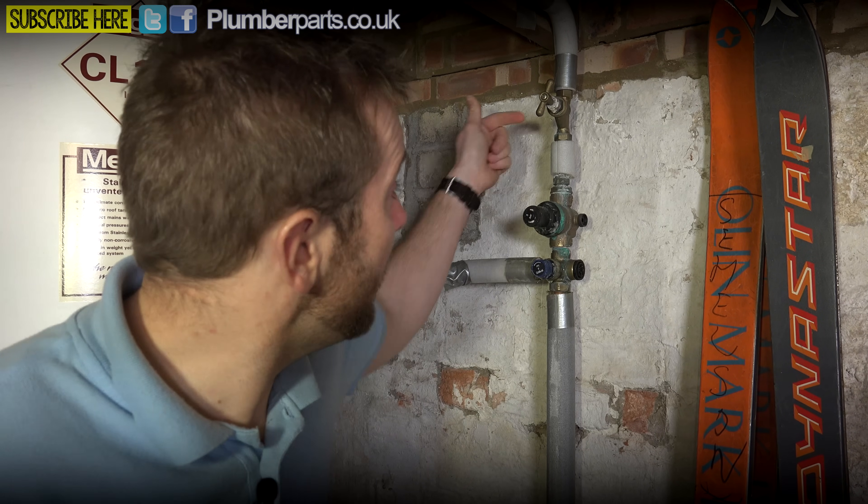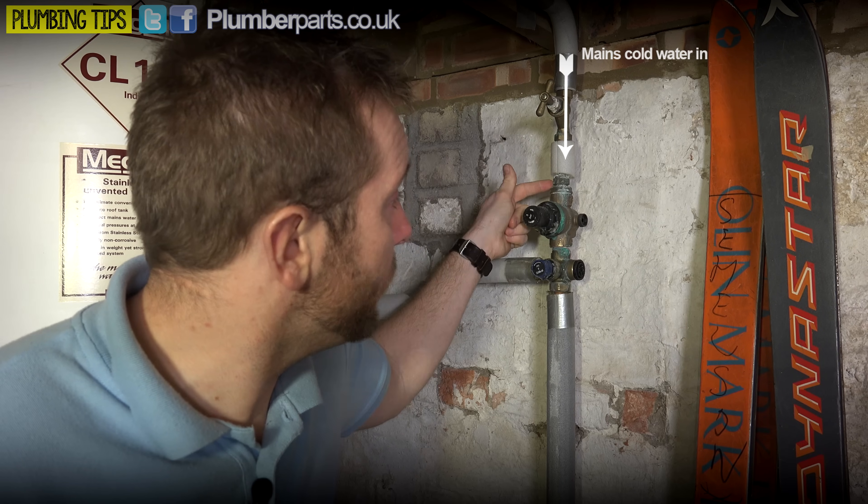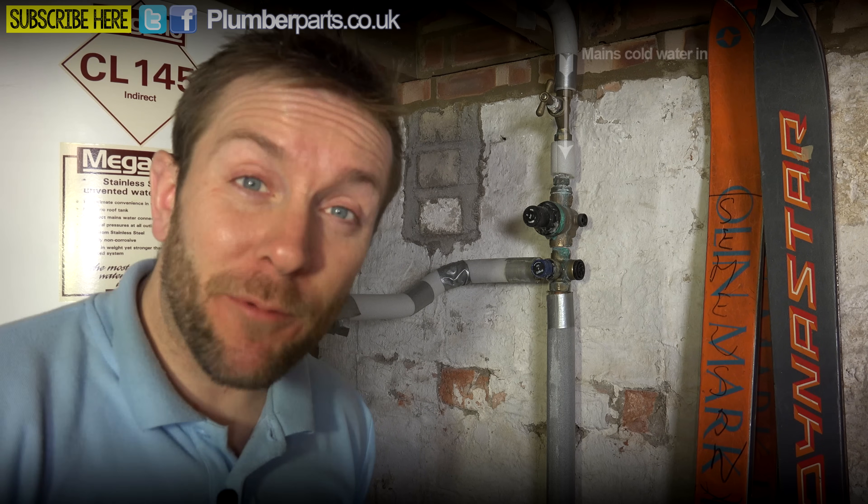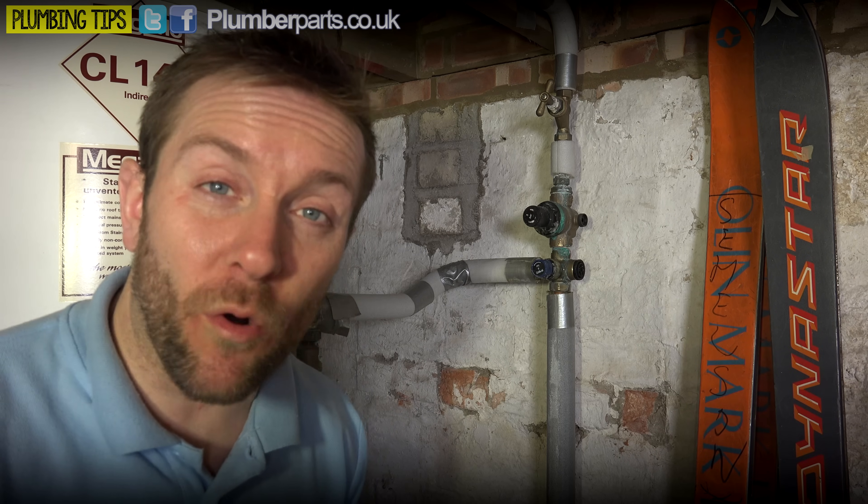Coming into the top here we've got mains cold water coming in at mains pressure, whatever that may be. Remember that the mains pressure can fluctuate up and down according to what time of day it is - generally it goes up at night because less people are using the water, and during the day it goes down a little bit. So we want to protect our whole hot water system and our tank here from getting so over-pressurized that it bursts, especially if you live in an area where the pressure can get over seven bar at night.